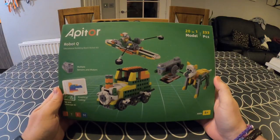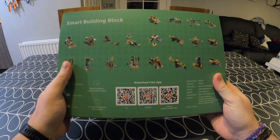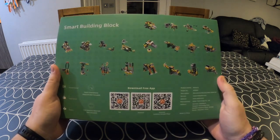Robot Q is a STEM robotics toy produced by Appator. From looking at the front of the box, it's clear that this is a combination of toy and robotics — you can see there are simple building blocks, but there's also the mention of coding and using a remote controller. In the top of the box, it says there are 20 different designs, and when you flip over to the back of the box, you can see pictures of these 20 designs, as well as QR codes for downloading the Appator app for iOS and Android systems.